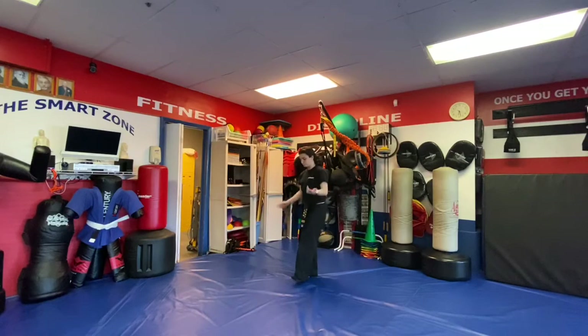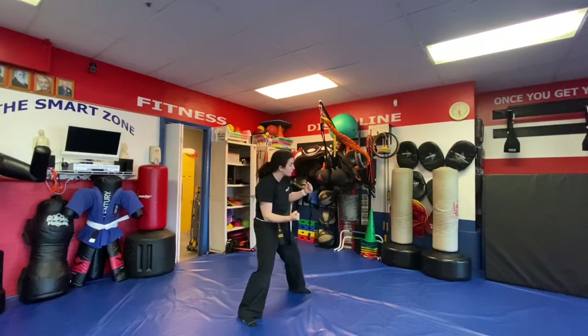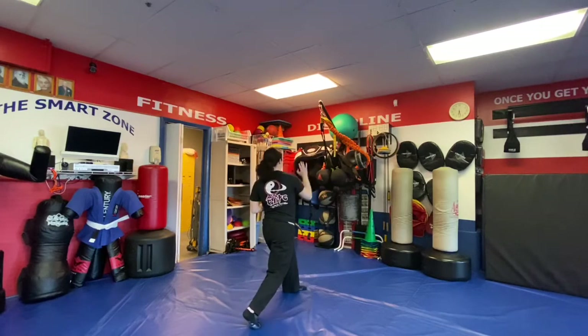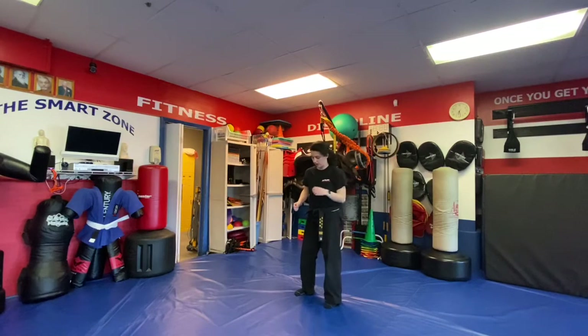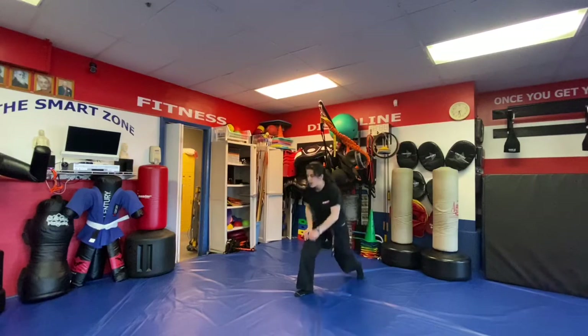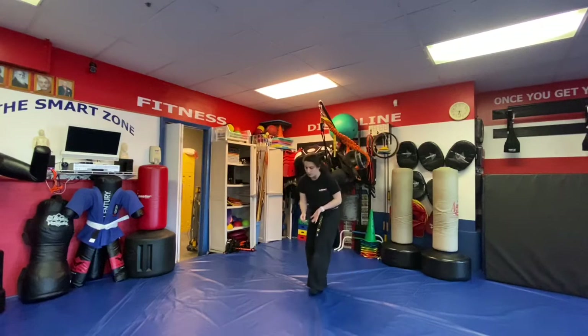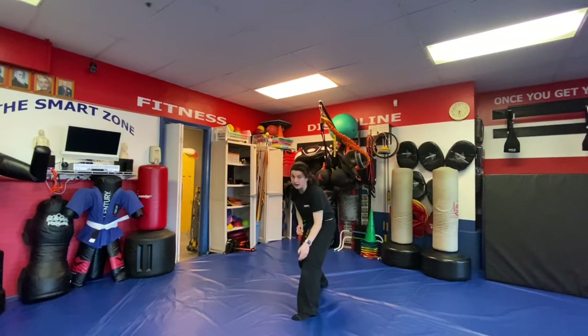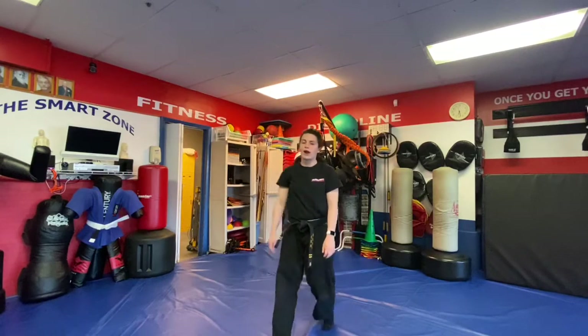Next is Headlock — the attack is the name. A is for a regular headlock when they whip us around: the right leg steps up, double hammers, left ground and a right palm. The B version — they have us just standing still: the left leg goes back, down, left ridge hand. The C version is a front chancery: step up, palm with the left hand to hyperextend that leg, then right ridge hand. That's Headlock A, B, and C.